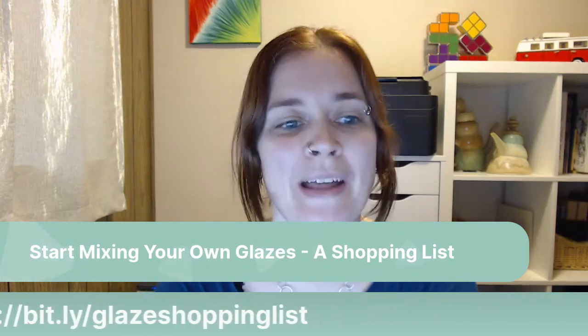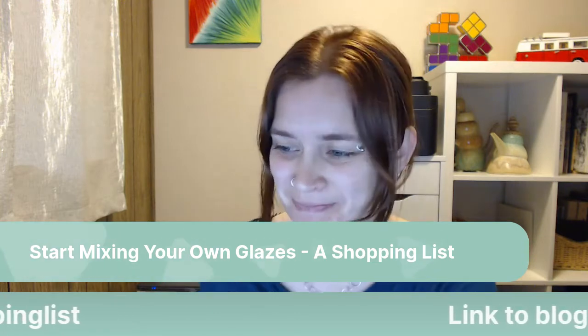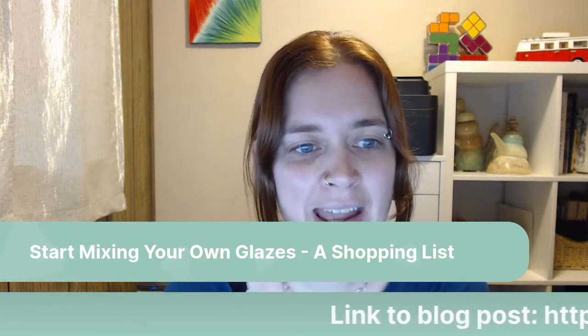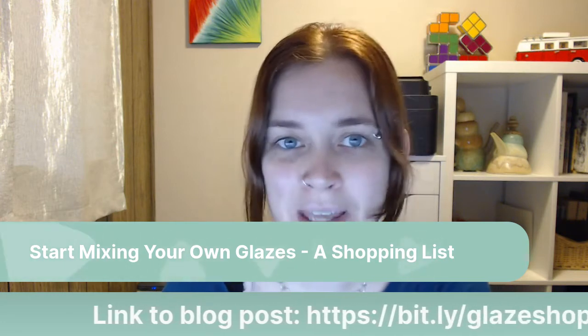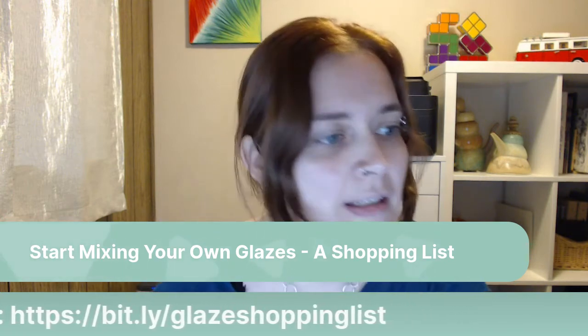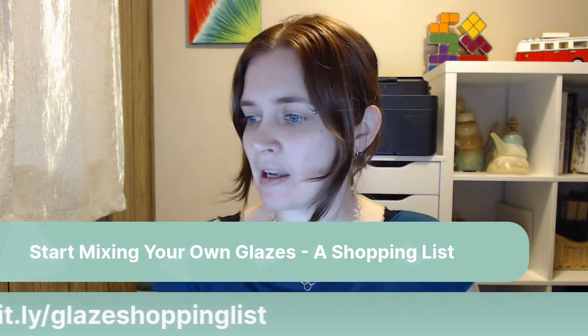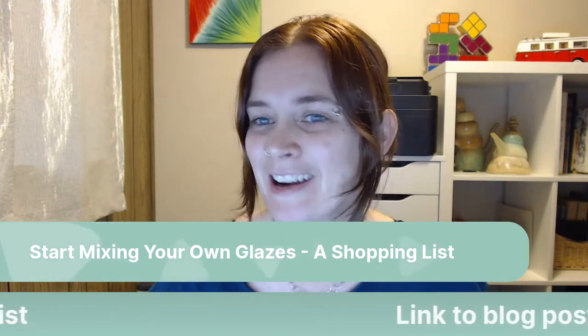Hello, and welcome to Ceramic Storytime with Sue. Happy new year, 2021.